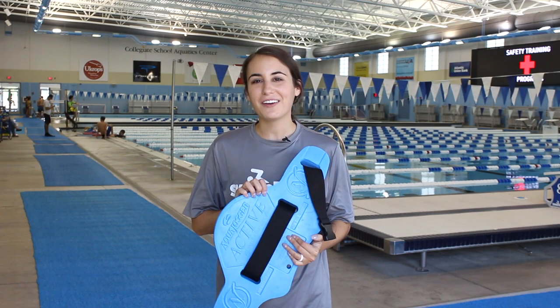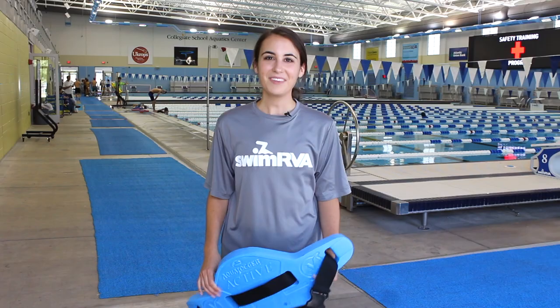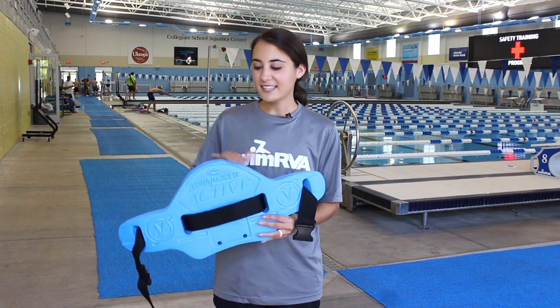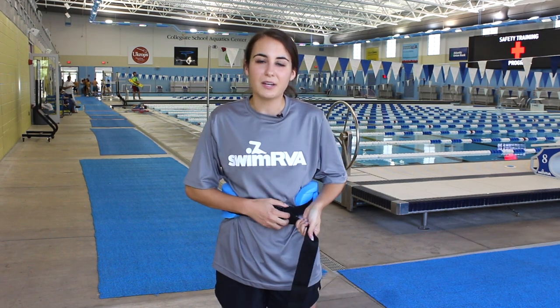All you need for aqua running is an aqua jogger belt and a deep water pool. Here at Swim RVA our pool is 7 feet 7 inches deep, which will give you plenty of space to run and not touch the bottom. Aqua jogger belts are one size fits all. You want to make sure it's in the upright position, comes around your back and is nice and snug. This will help to make sure that it doesn't ride up, because it will tend to loosen up a little bit in the water.